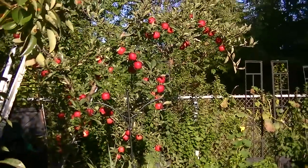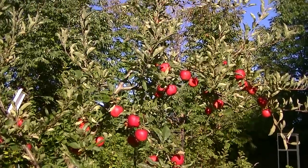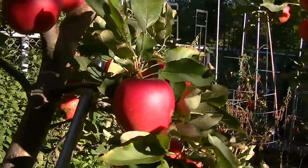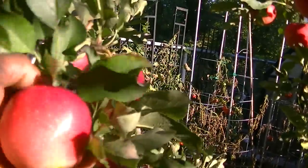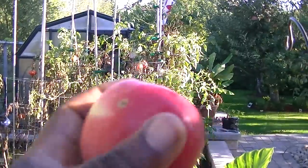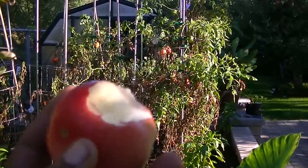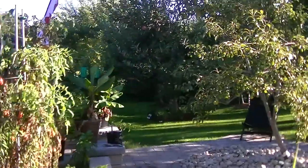Over here, this is my Raw Gala apple. You can see there are a lot of apples on here. This is a nice apple — this is a Raw Gala. It's a really good tasting apple, and it's delicious.